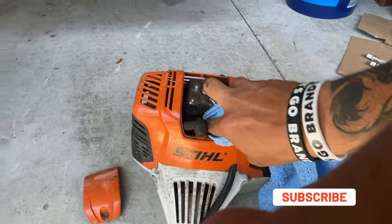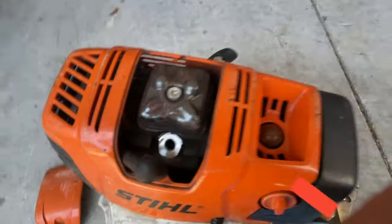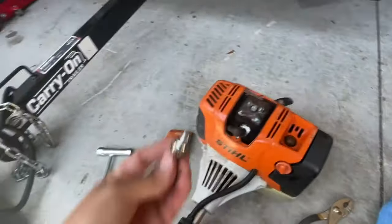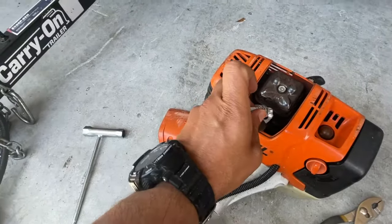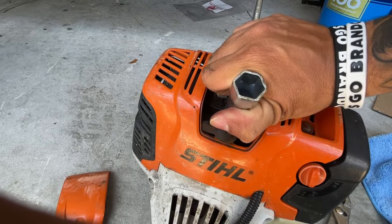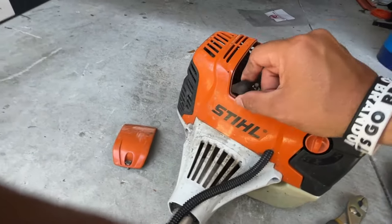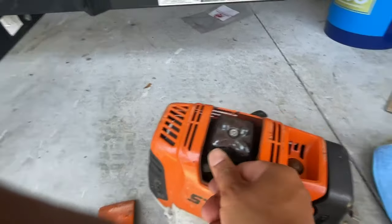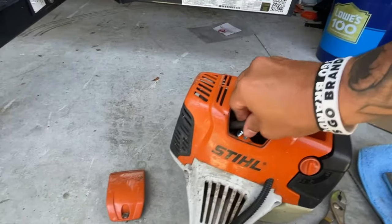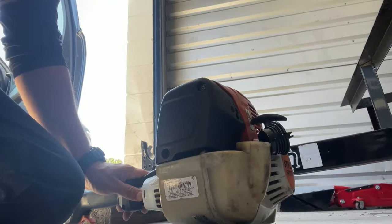Here I'm just cleaning the area where the new spark plug is going to go. Here's the new one — big difference there, huh? Pretty much just screw the new spark plug in. I'm just trying to go snug, I'm not trying to break the spark plug. Then just put the little boot back on it — make sure it's all the way in, you're gonna feel a pop. And pretty much put the top cover back on.